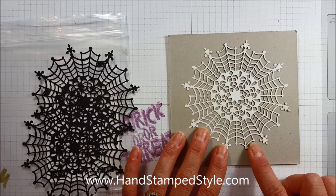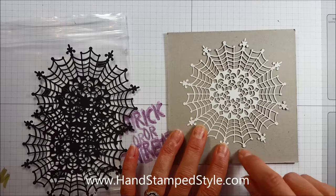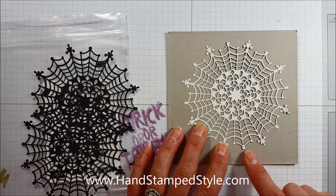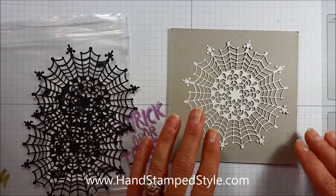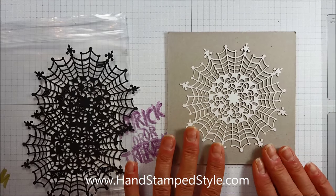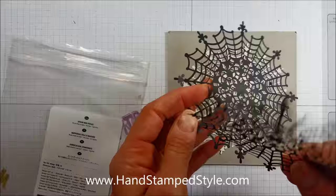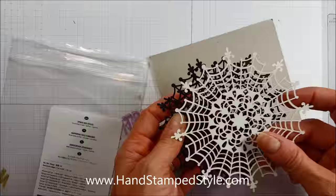I just wanted to give you guys a heads up — Stampin' Up is anticipating this to go on back order, so I highly recommend grabbing more of these if you like them rather than waiting. If you wait, it may be after Halloween, which isn't a big deal if you weren't buying them for that reason. Remember that when you order a package of these, it comes with 24 of them, so you get quite a few.